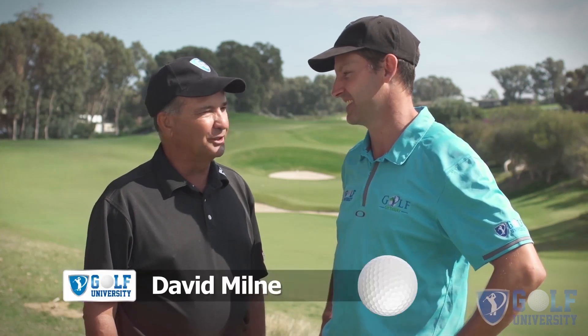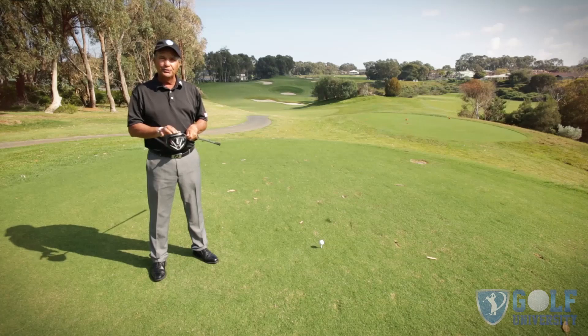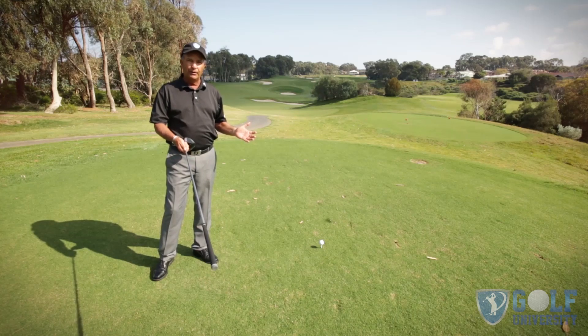David, with such a powerful club, why does the amateur golfer still struggle for distance? That's a really good question — I've got something to show you and the viewers on how they can remedy that. So let's get to the first tee. If you're like most golfers who struggle getting distance with their driver, the first thing I'd like you to do is find out where you're losing the power in your swing.